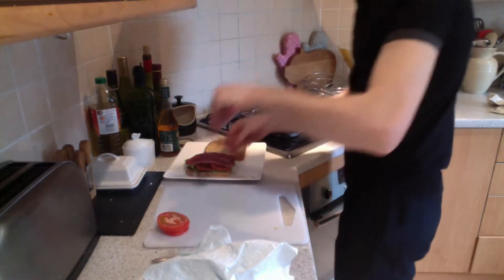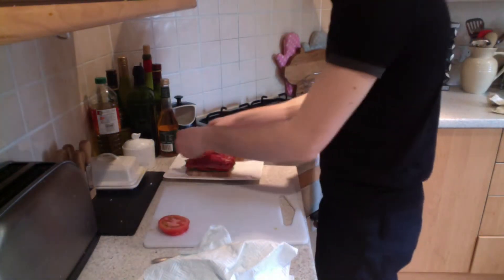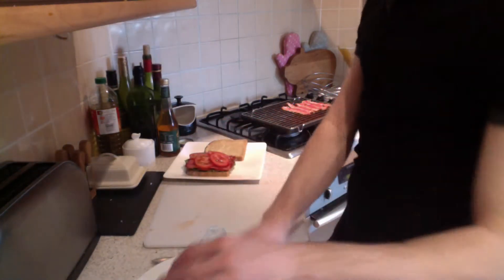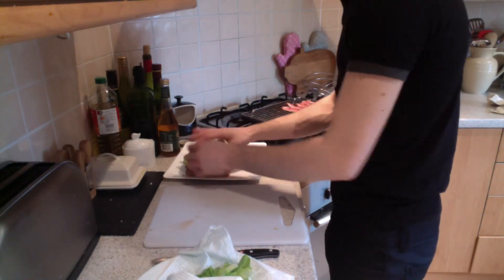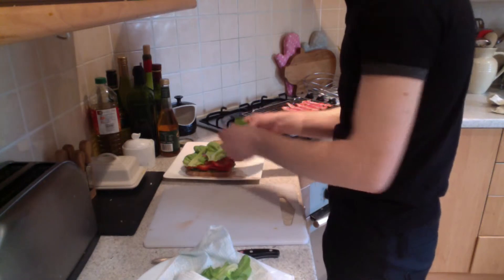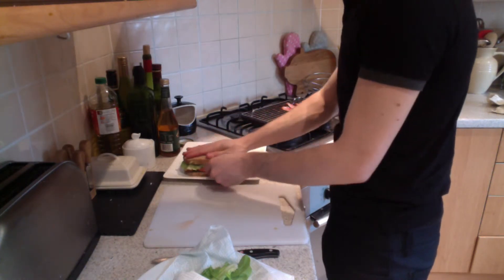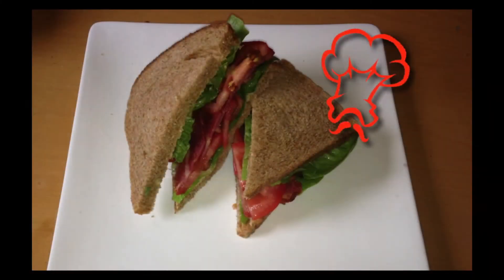I layered the bacon while it's still warm in my sandwich because I'm eating it straight away. If you're eating it later, let the bacon cool first. Place another layer of tomatoes as before, then top off with lettuce so it protects the bread again from the tomato. And there is the BLT sandwich.